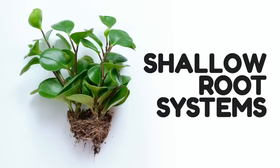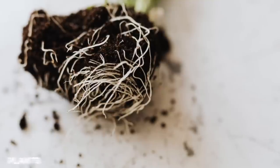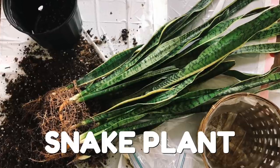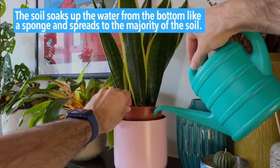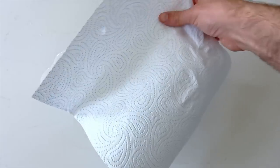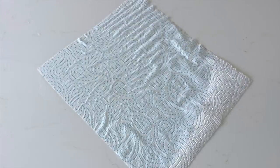You might think that bottom watering can only be done for certain plants and not those with shallow root systems. A snake plant, for example, tends to have shallow roots located near the top of the soil. I bottom water all of my plants regardless of size, age, or how big the root system is. The key thing to remember is that the soil soaks up the water from the bottom like a sponge and spreads to the majority of the soil. Water will always spread — imagine grabbing a sheet of paper towel and putting one corner in a puddle; that water is going to quickly spread to the rest of the sheet, and soil will act in the same way.